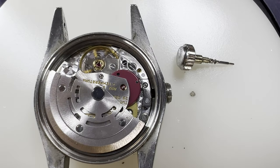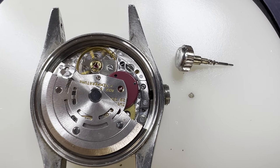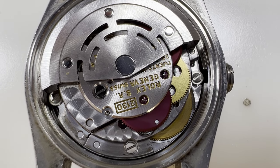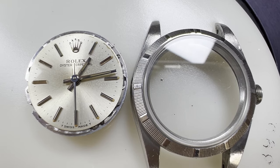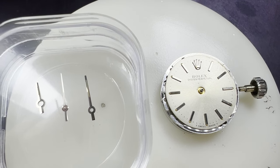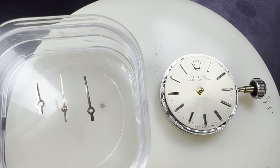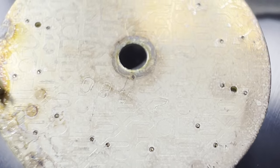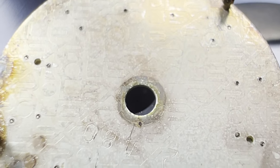To get the movement out, we take the crown out by depressing the underside of the setting lever and pulling it out. Then we screw in the movement screws and rotate the movement until it gently falls out. We put the crown back in to align the hands and remove the hands with hand levers and secure them for later. The dial is just friction fitted so it can be lifted off, and the back of the dial is covered in Rolex markings.